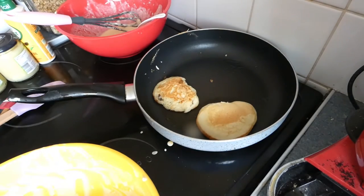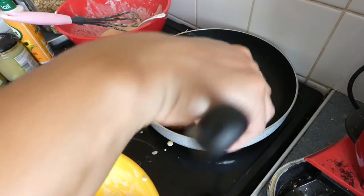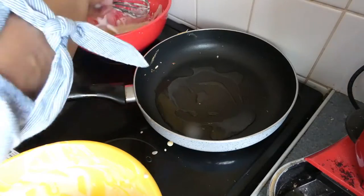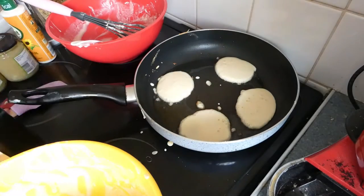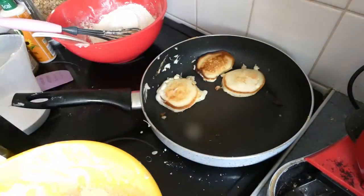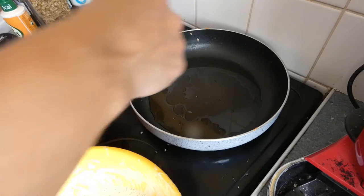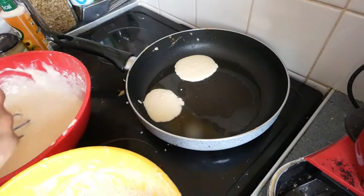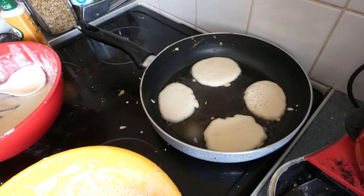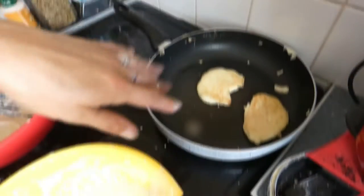I'll pop that one back in because it looks like a bit of raw batter dropped on it. Let's mix up another lot. Got some more mixture made up — this is the waffle one still. Mum has got her mint tea now. If you haven't ever tried fresh mint tea, you've got to give it a go — it's lovely. I'll bring you back when I finish this lot.